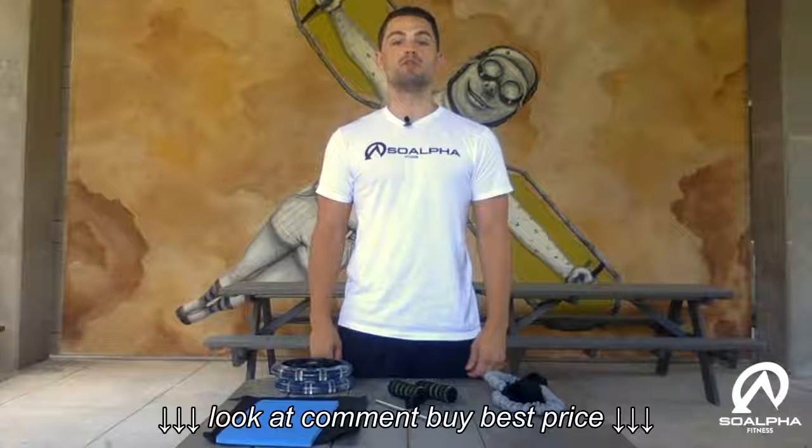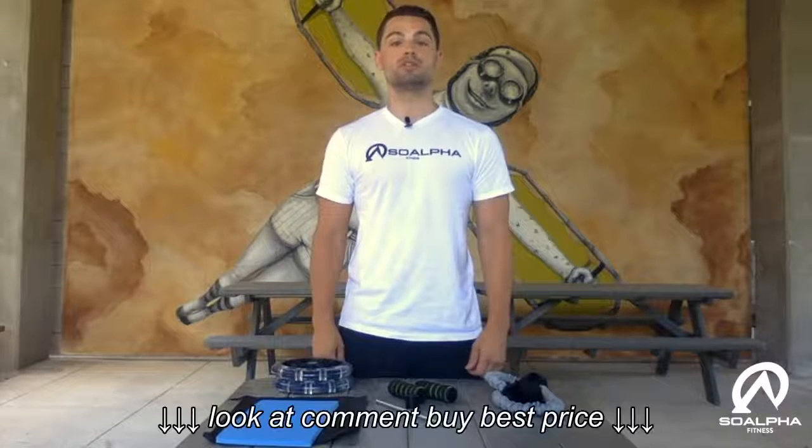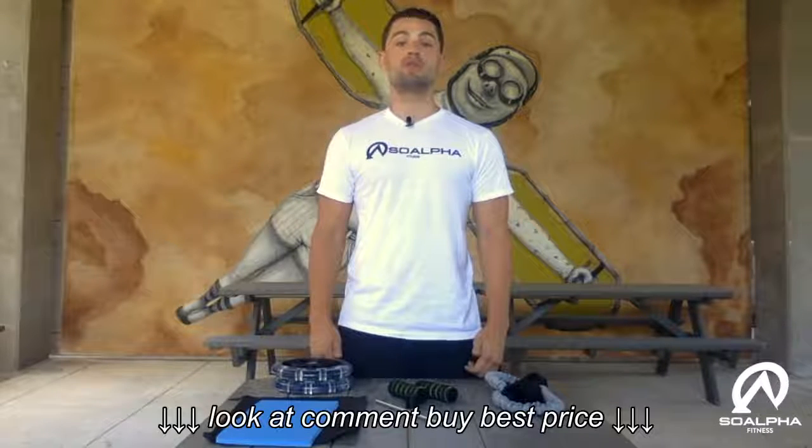Hey everybody, welcome to the assembly instructional video for the So Alpha dual wheel ab roller with resistance bands. As a small business, we really appreciate your purchase. The setup is straightforward and should only take a couple minutes to complete.